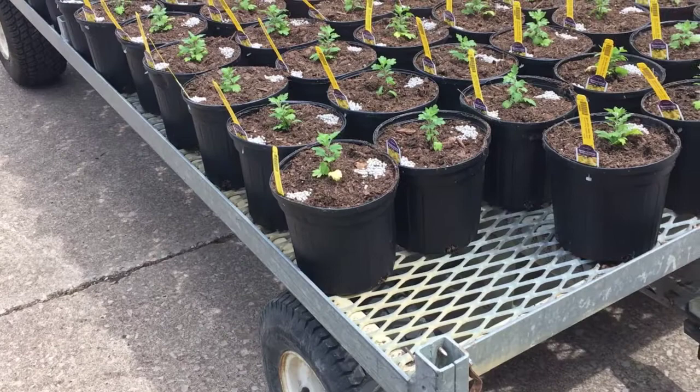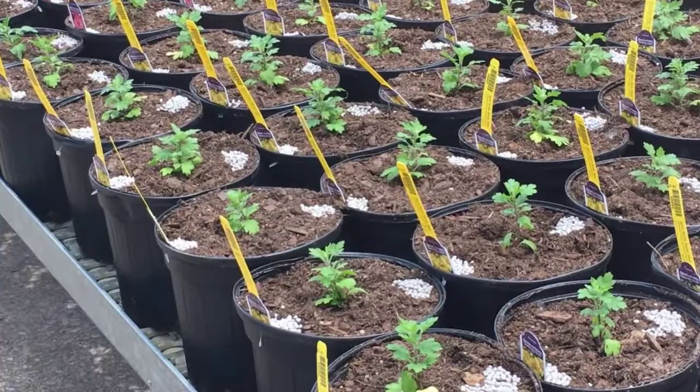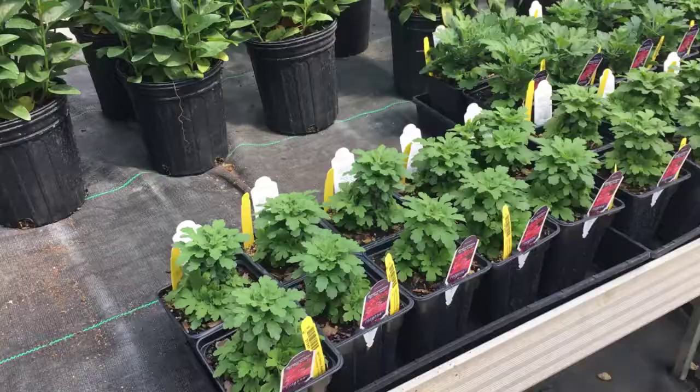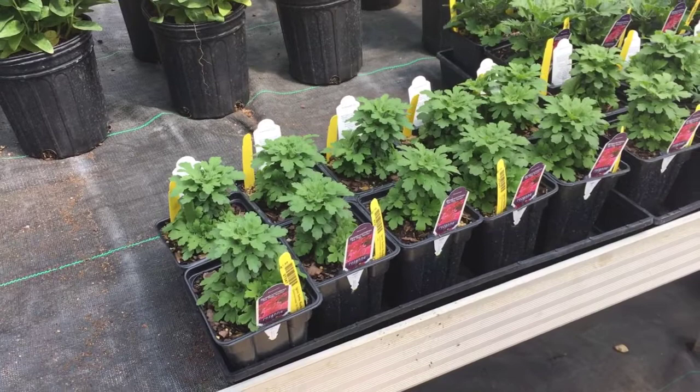We've also begun potting up our world-famous igloo mums. These are in larger one-gallon containers. These little plants will actually be full and lush and full of blooms by the end of August. We also have them available now in four-inch pots, so you can get them started and going in your garden now for fall bloom.